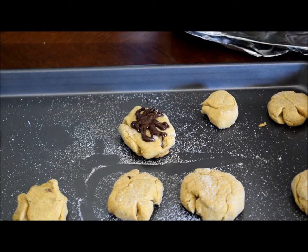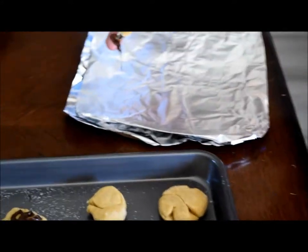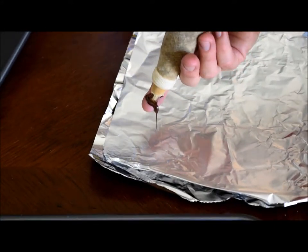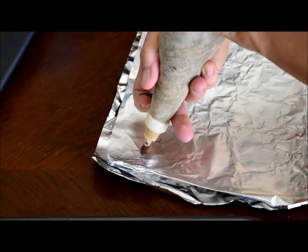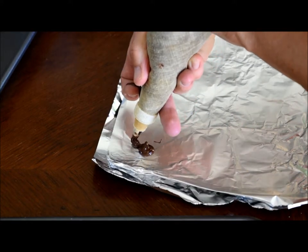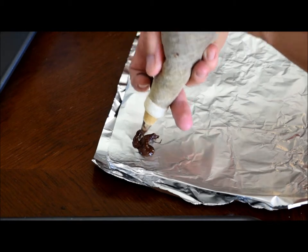That's a chocolate spider. Pretend like this is wax paper — you put them on wax paper and you can make little spiders. Then you put them in your fridge, and it hardens them and you can put them on cupcakes.